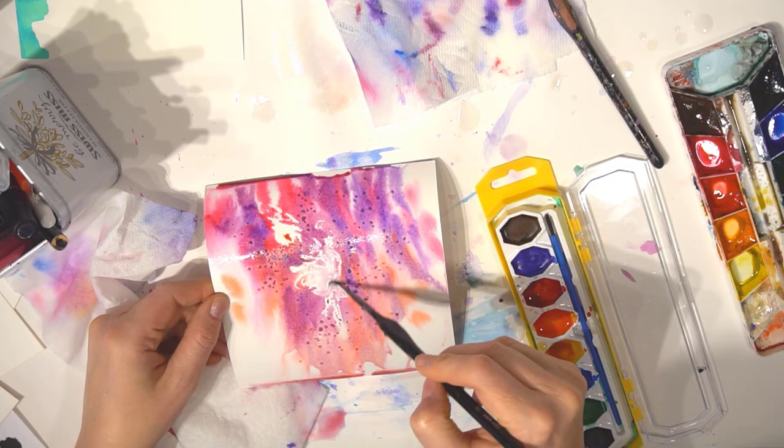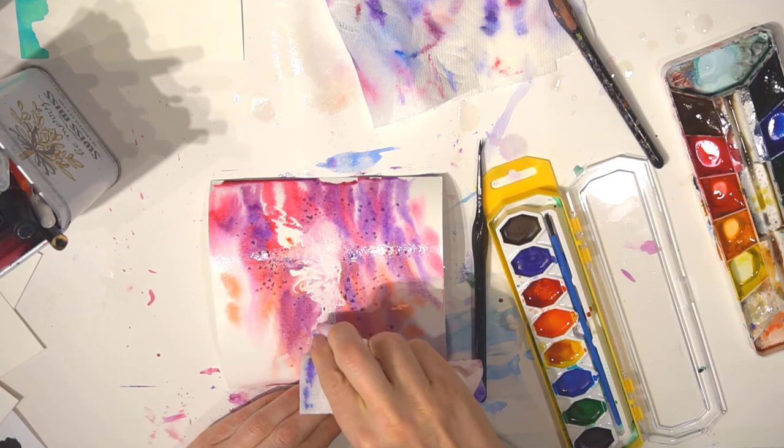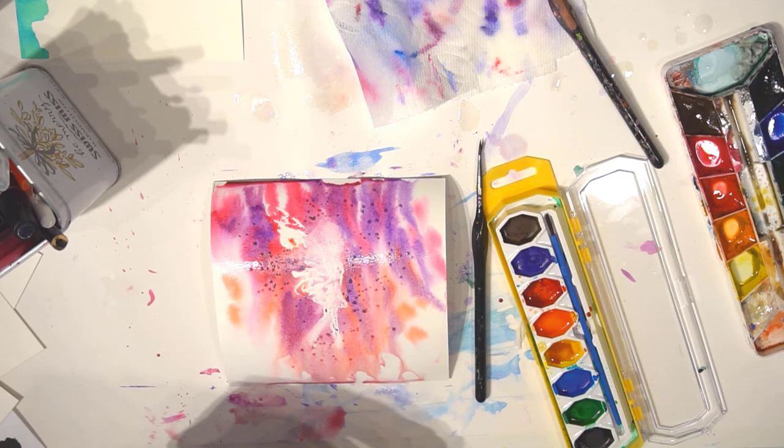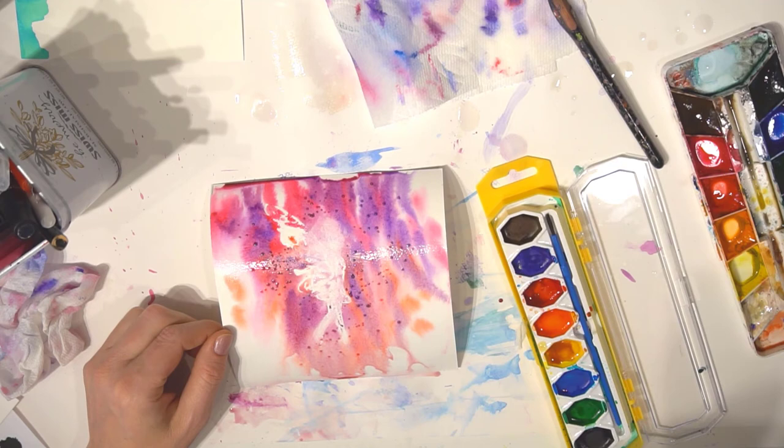Sprinkle some table salt onto your painting for an interesting effect that looks like sparkles. Then walk away from the painting — do not touch it until it's completely dry and let the salt do its amazing effects. It's so tempting to keep playing with it, but just walk away and you will be amazed at what happens.